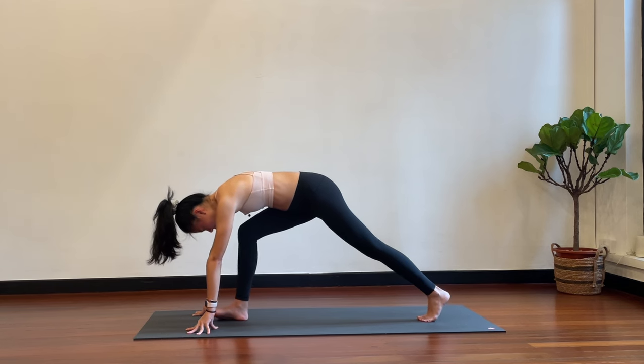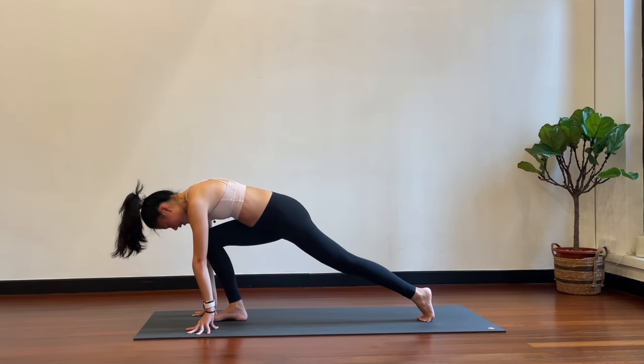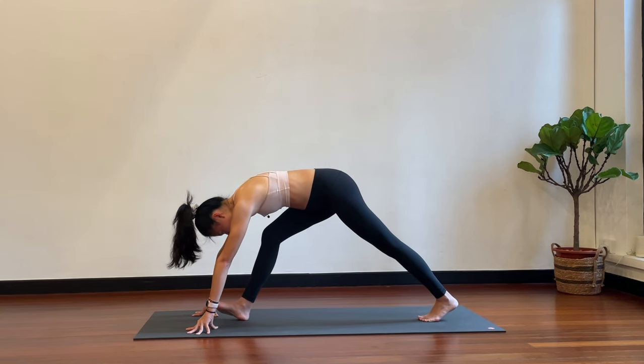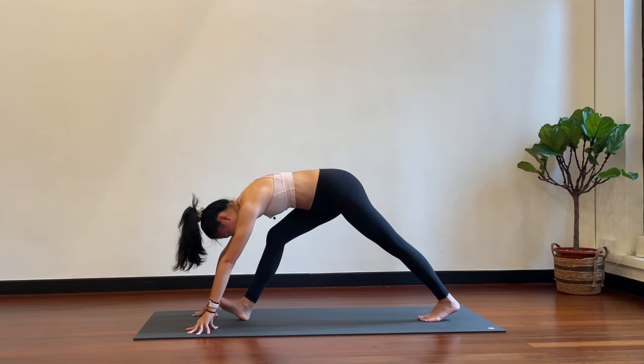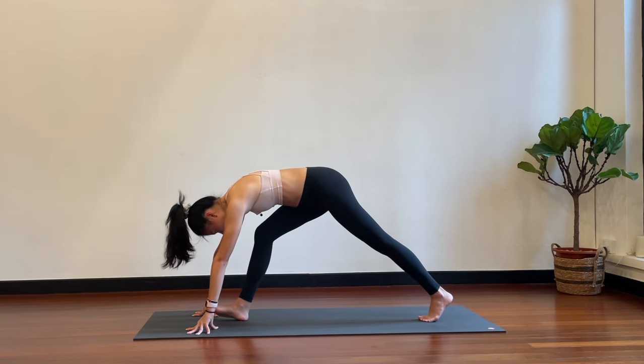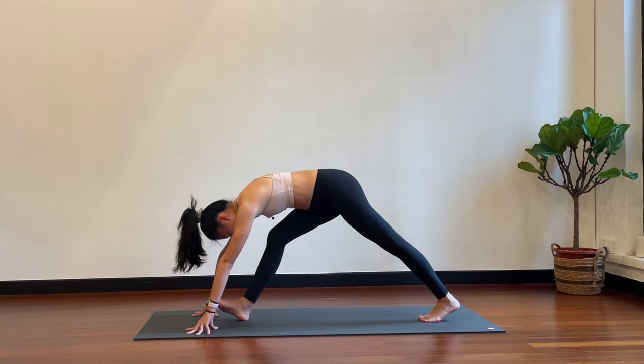Good, come forward. And then shift back again — sit bones towards the back of your mat. Right foot peels off the floor, feeling it in the right hamstring. Step back forward. One more time here — keep the contact of your belly button on the thighs, feeling the hamstring stretch, right sit bone reaches back.